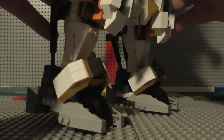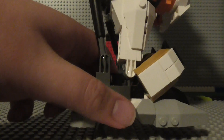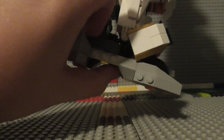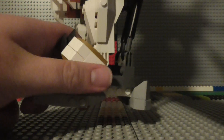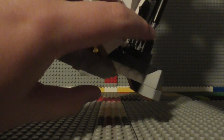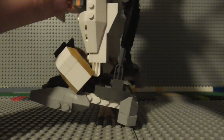Starting from the bottom here, both of the legs of this mech do have multiple posable joints. You've got the feet, which can be bent up and down like so. It does require a bit of force to actually do it, because of these hydraulic pieces in the back, which I think might be for stability.